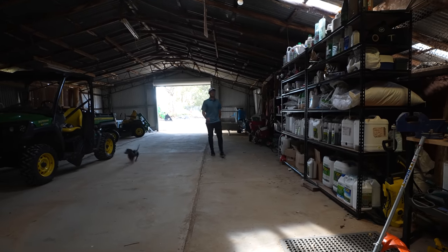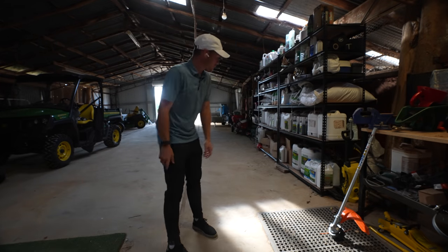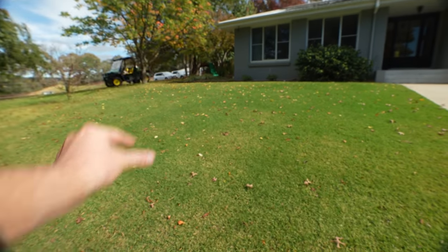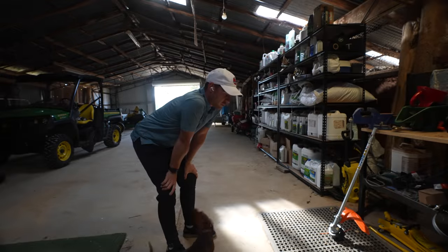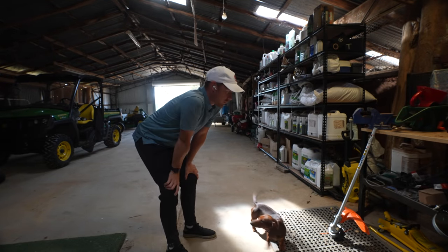Today we're going to get down some liquid fertilizer on the lawn. I'll show you guys why in a minute. I got a little bit of burn on there from the wetting agent I used because I left it on there for over 24 hours, which is a little bit too long. You need to water it in to stop it burning on the leaf.